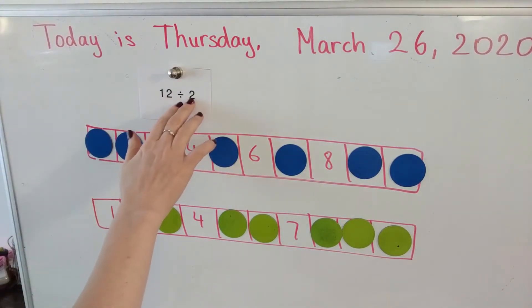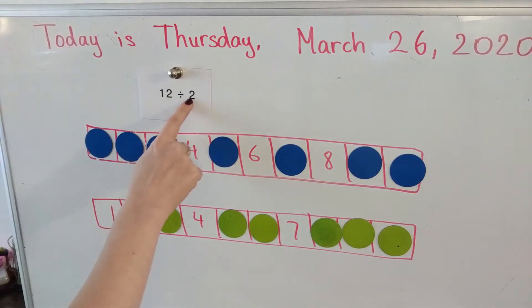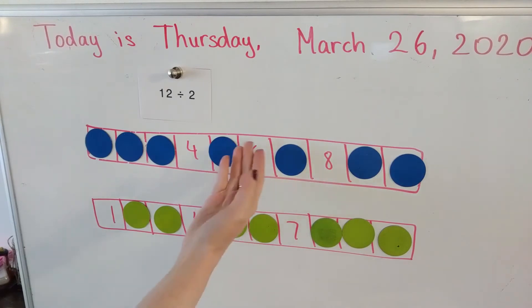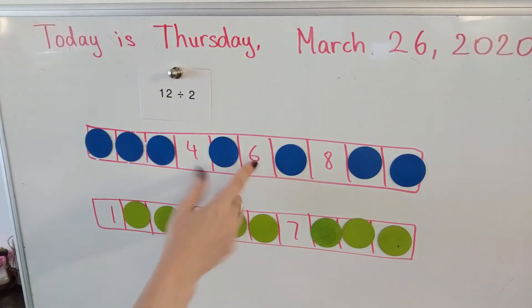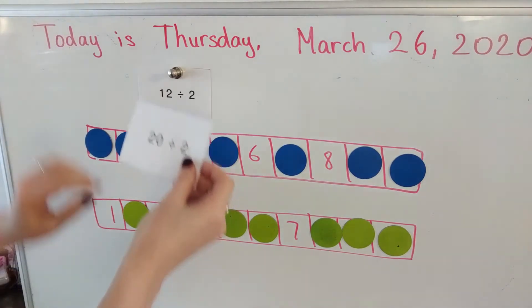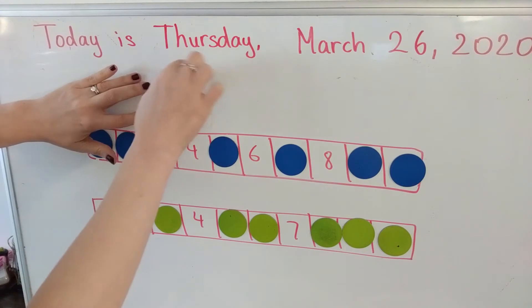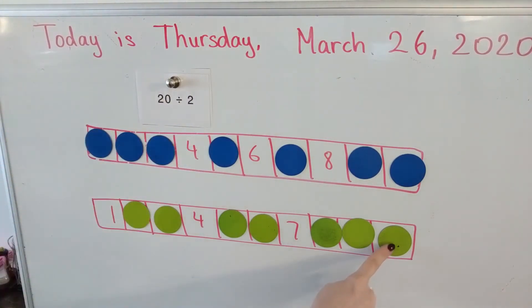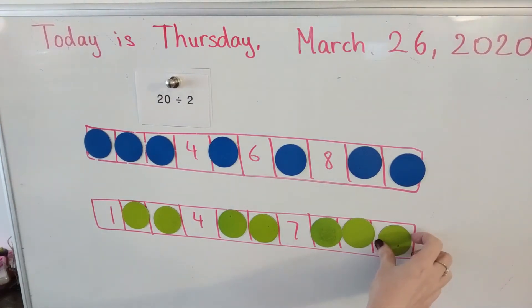Player one got 12 divided by two. 12 divided by two is six. Now I'm going to look at my board — six is open, so I can't pick anything up. I lose my turn. Now it's player two's turn. Player two will pick up their card. Player two got 20 divided by two. 20 divided by two — the answer is 10. Their 10 is covered, so they get to take one of their counters off.